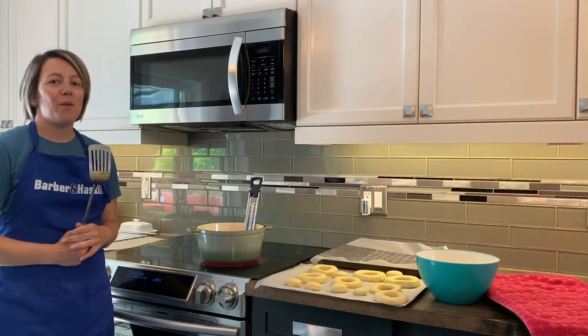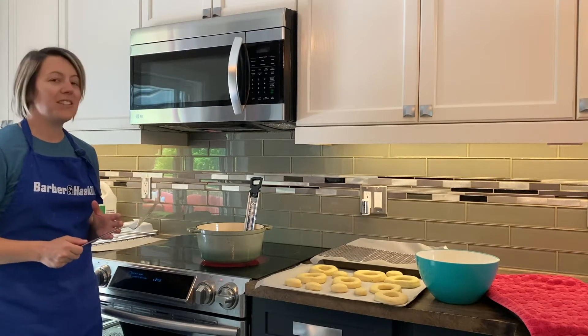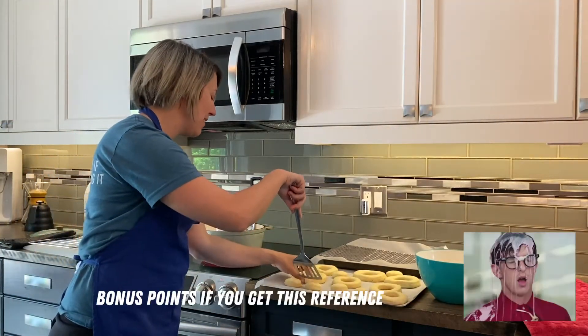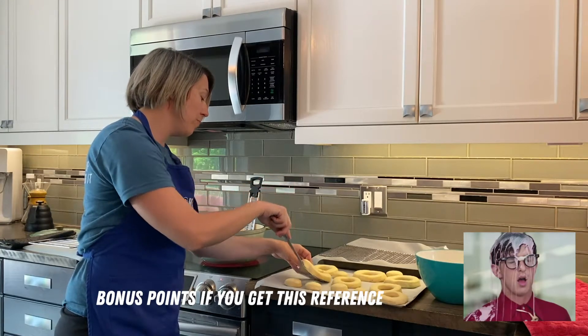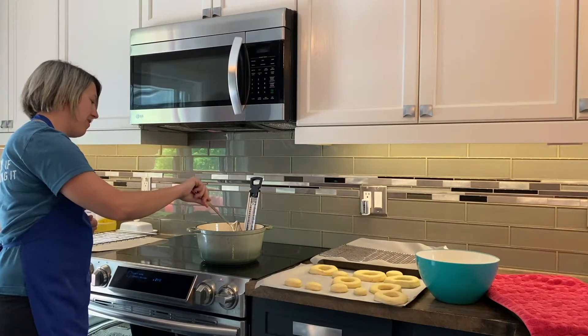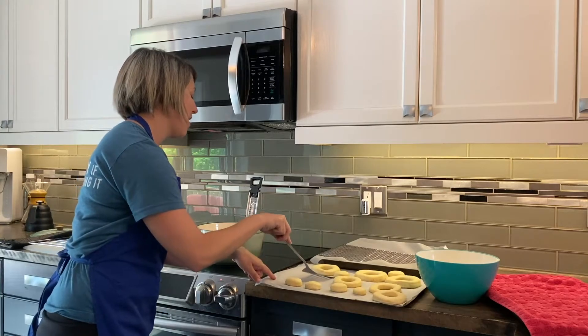We are up to 375. I'm kind of scared to put it in — I'm a bit worried it's going to spit at me. But anyway, using a metal spatula we're going to put in three donuts — the recipe says we can cook three at a time.